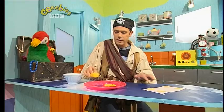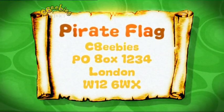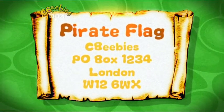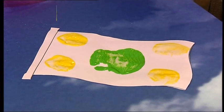And in the middle, I'm going to print using an apple. The address to send your flags to is: Pirate Flag, CBeebies, P.O. Box 1234, London W12 6WX. Here we go with the last thing to print. There goes the apple. Hey, it's done! And remember to put your name and age on the back.